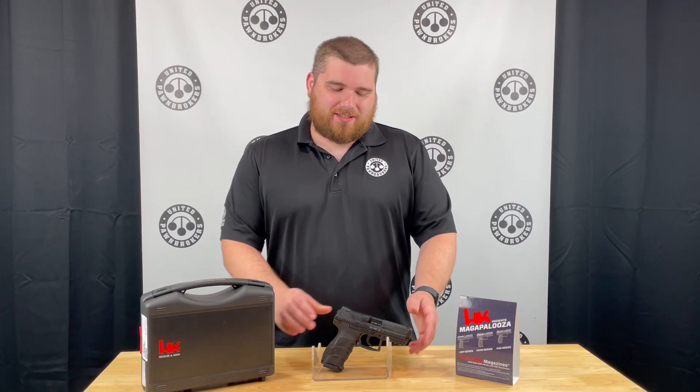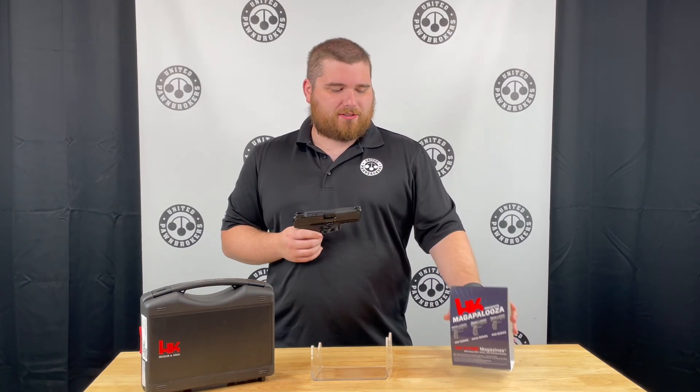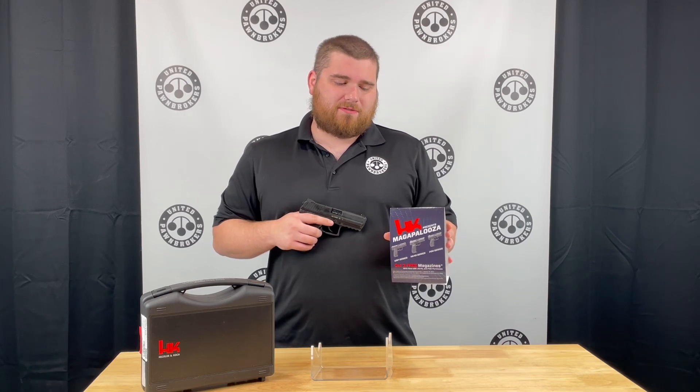I'm Jody with United Farm Brokers out of Jonesboro, Arkansas, and today I have a little bit of an HK promo to announce. HK is reinstating their Megapalooza, and this time it is for a few different models than what we've seen in the past.